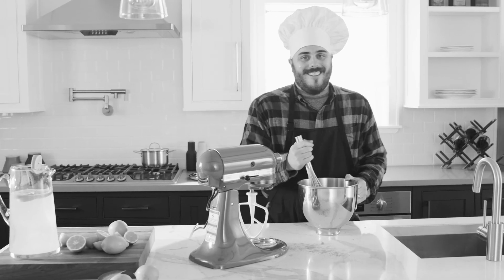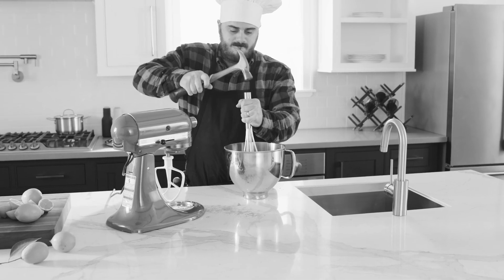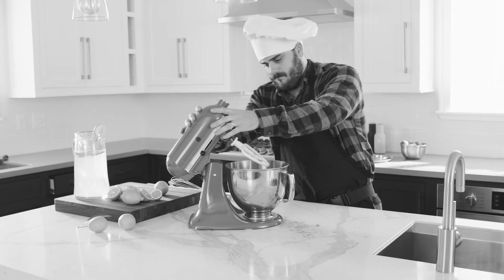Hey there, Alex! Making fresh lemonade and brownies for the missus, I see. She's going to be awfully excited. Are you sure you have that recipe right, son?